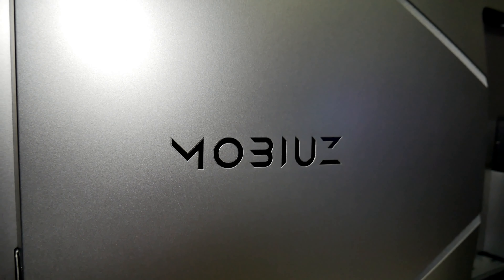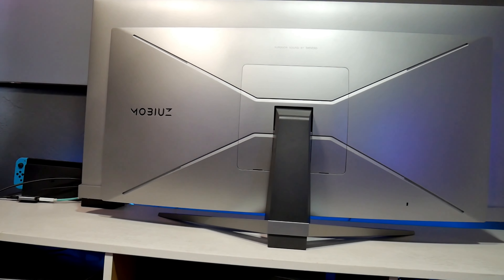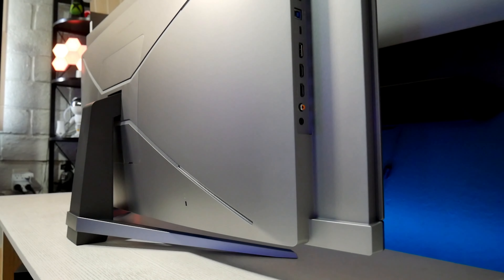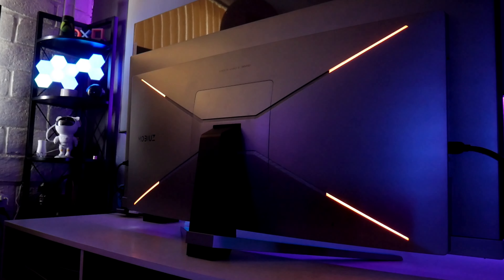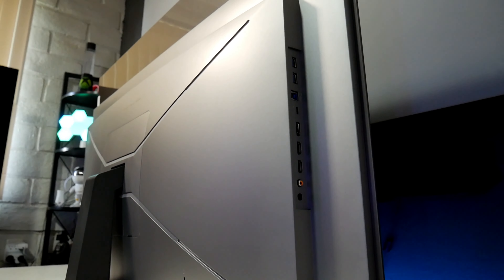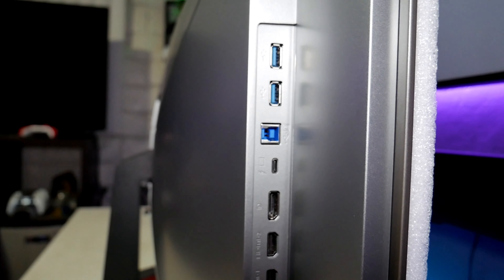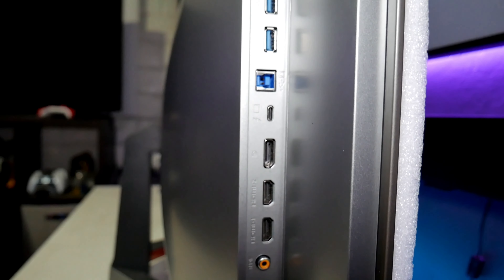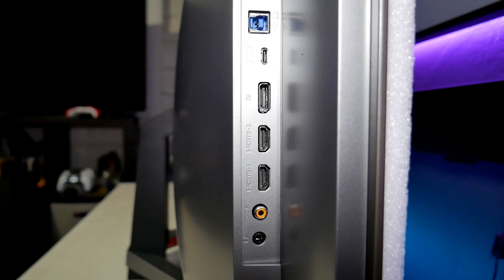This is from the Mobiuz gaming monitor lineup from BenQ, so it has the same DNA design as other Mobiuz monitors with a gunmetal color finish and four small LEDs in the back, which look very cool and can be controlled in the main menu. On the side, we have two HDMI 2.1 ports, one DisplayPort 1.4, a couple of USB ports, a USB Type-C with 90-watt power delivery, a USB Type-B for KVM feature, S/PDIF, and a headphone jack for audio.